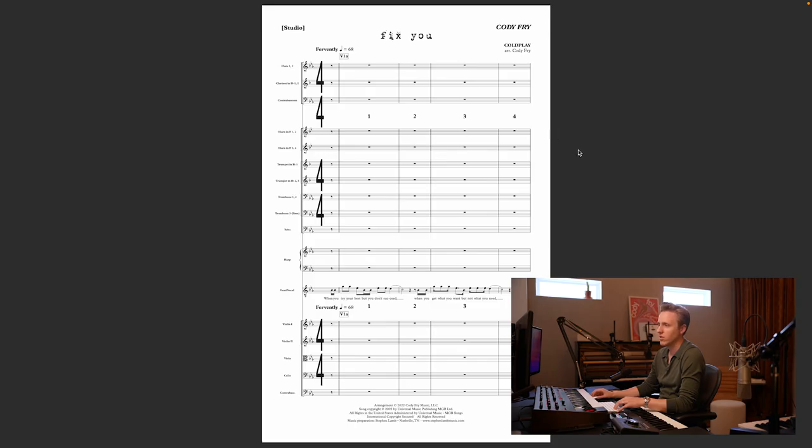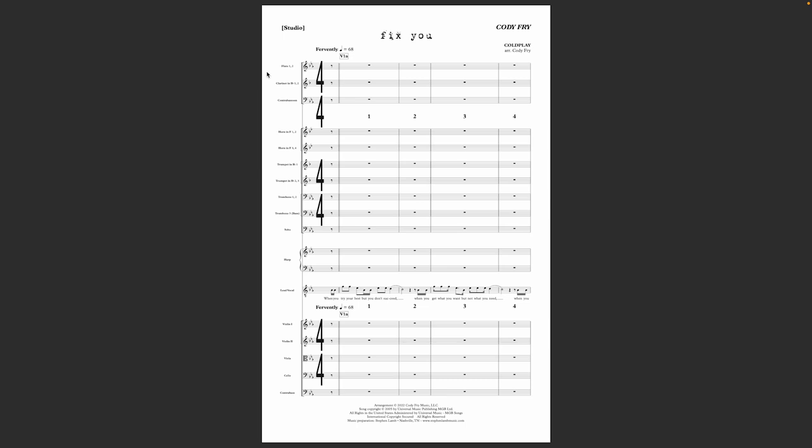This is the score for Fix You. As you can see, it's sort of a reduced orchestra — just flutes, clarinets, contrabassoon, French horns, and then the rest of the brass, and then harp and strings. So we're missing oboes, bassoons, just a couple other things. You won't see any percussion on this score because I recorded all the percussion myself, either MIDI or with stuff I have in the studio here.